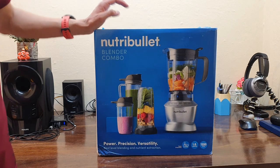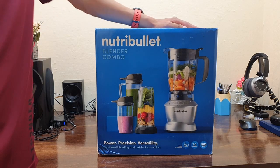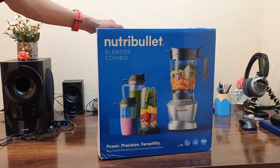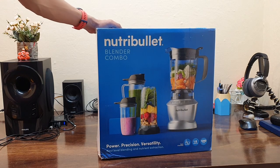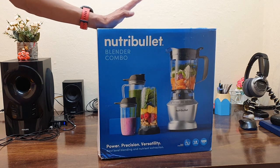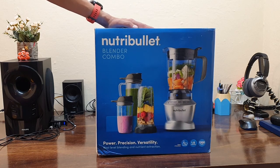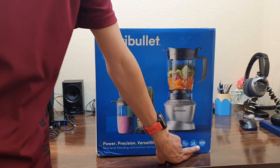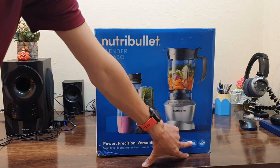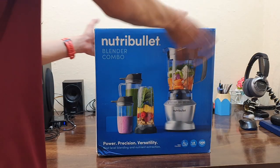This is the review and unboxing video of this NutriBullet blender combo. This product is particularly for people who are outside their home and miss their food, so they can quickly make shakes, smoothies, and so many things. This one is for home use because it is very powerful and has a 1.8-litre capacity, which is massive for home use. Let's quickly open this.